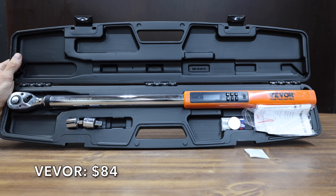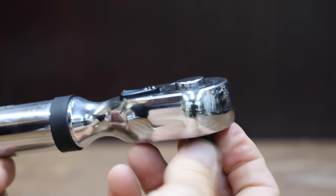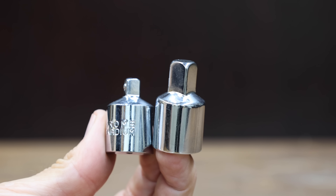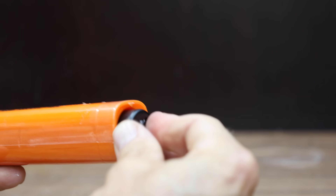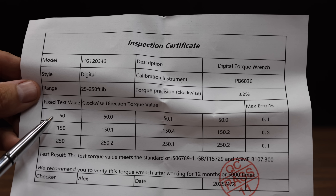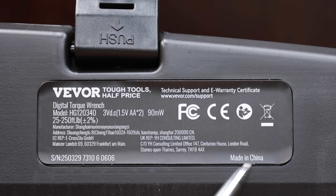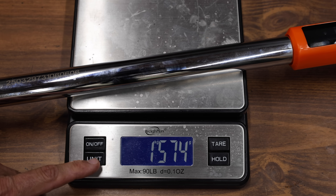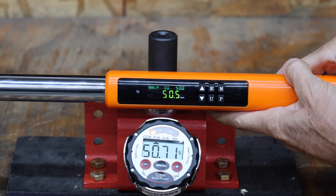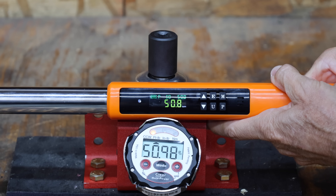At a price of $84 is this Viva brand, accurate to plus or minus 2% with a torque range between 25 and 250 foot-pounds. It can measure in newton meters, inch pounds, foot-pounds, and kilograms per meter. The kit includes quarter-inch and three-eighth-inch adapters, three working modes, and a built-in backlight. The Viva is made in China and weighs 1,574 grams. It's only off by 0.1, 0.21, 0.16, and 0.18 foot-pounds on the first four attempts, with just over half a pound on the fifth — by far the most accurate torque wrench yet.